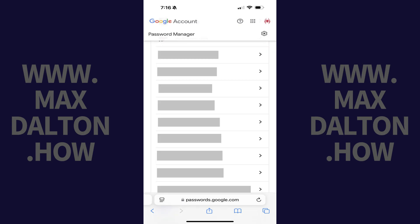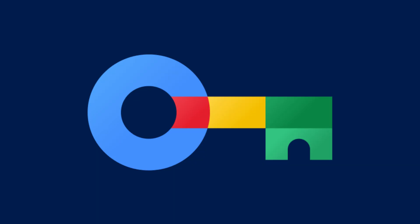That password will be deleted from Google Password Manager. Let me know if this video helped you out in the comments below. If you liked what you saw here, click the video links on the right side of the screen to check out another video, or click the logo on the left side of the screen to check out my tutorial website at www.maxdalton.how.